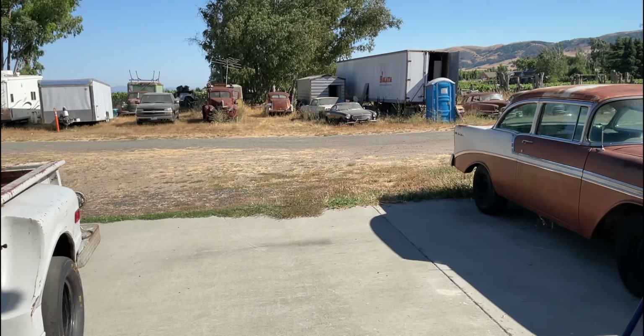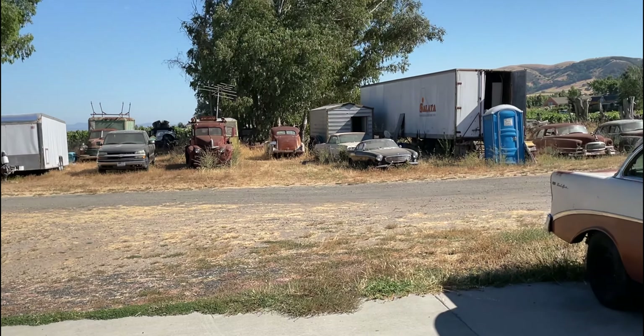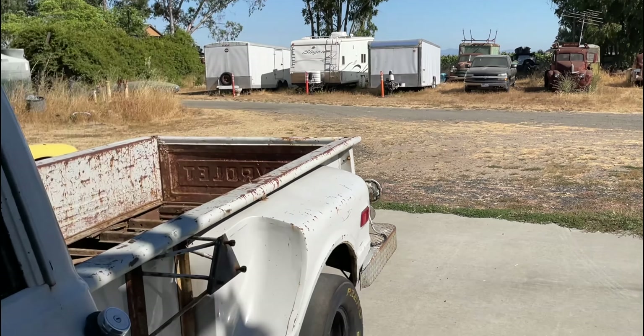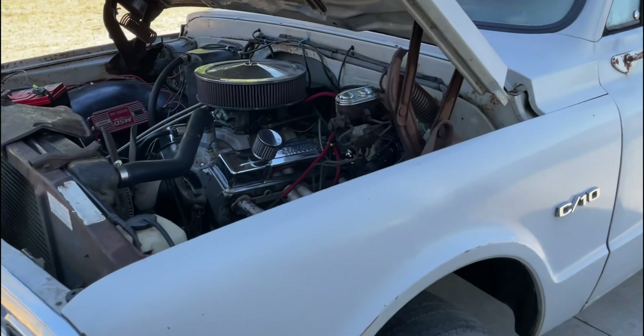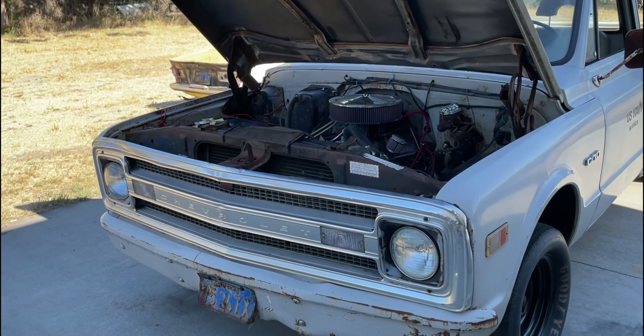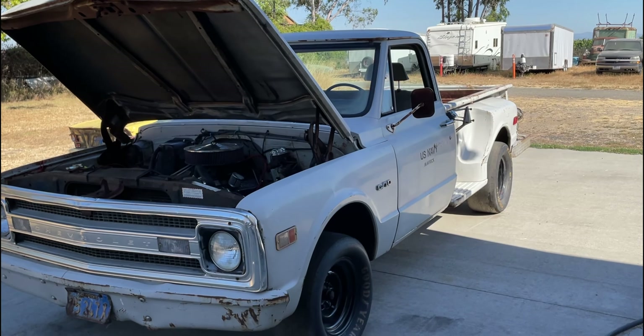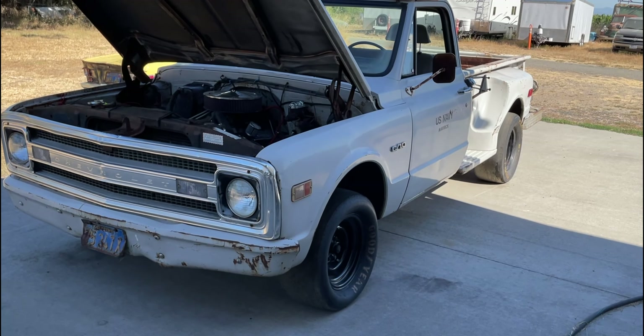This truck has mufflers on it — they're little tiny bullet mufflers which will quiet it down somewhat but not very much. We're going to take it for its first test drive on the road in about 20 years, which is an exciting moment. This truck came out of the field over there where a lot more are sitting, and I'm going to throw up some pictures on screen of it before we cleaned it up and did a bunch of work to it.